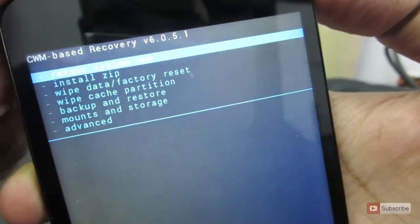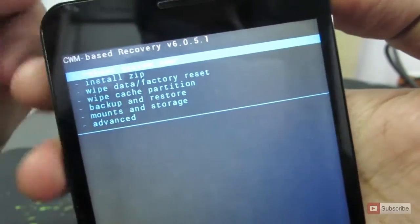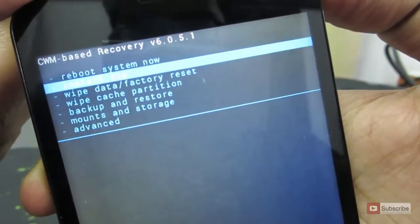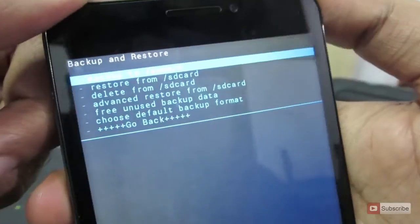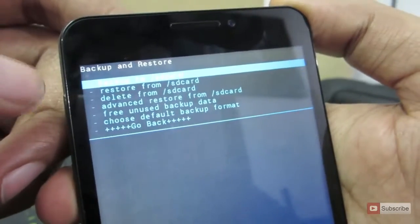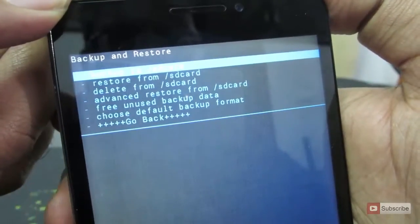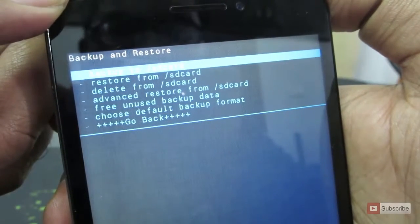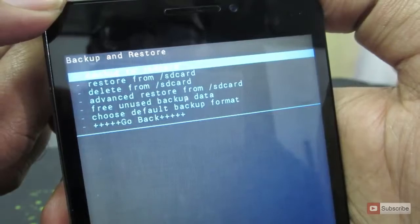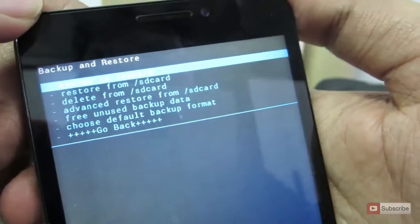Now to backup the OS, choose the third option. To navigate through the menu, simply use the volume up and down buttons, and to select use the power button. The first option is backup to SD card, the second is restore from SD card, the third is delete from SD card, the fourth is advanced restore from SD card, next is free unused backup data, and then choose default backup format.